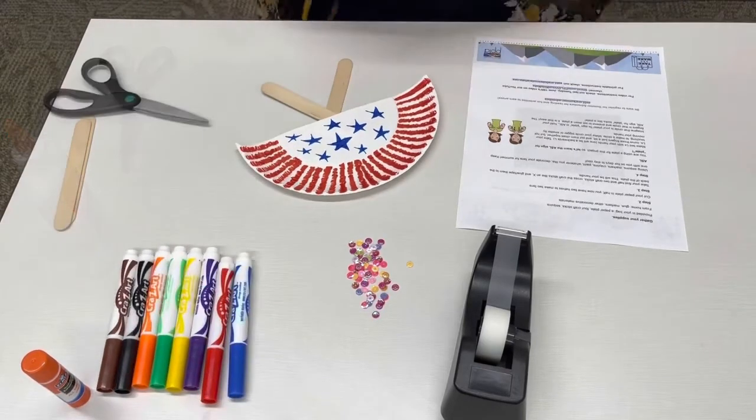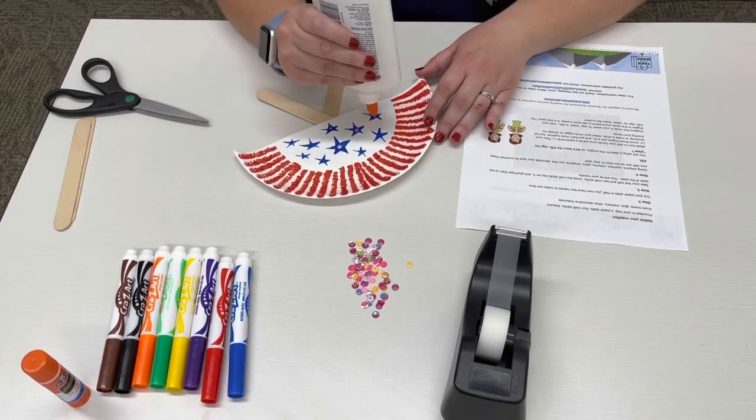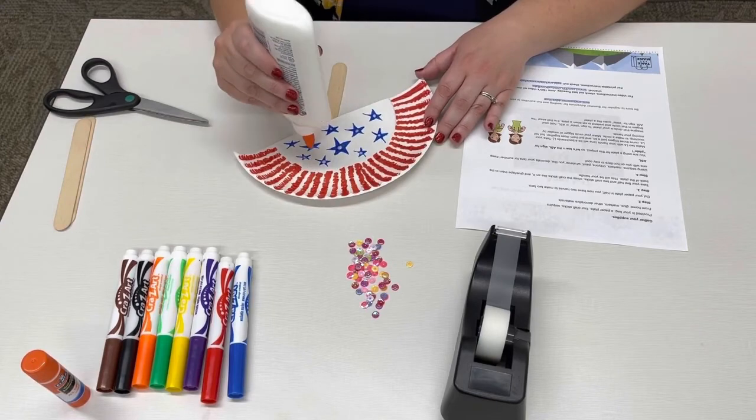To add your sequins, use just a tiny little drop of glue and place it on your fan, then place the sequins on top of the glue wherever you would like.